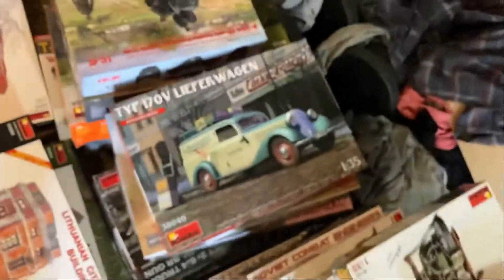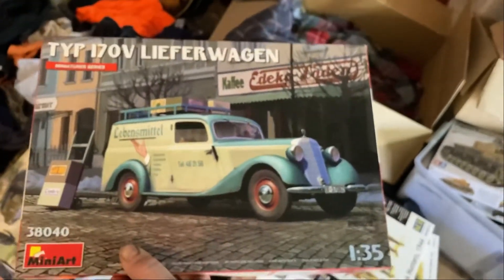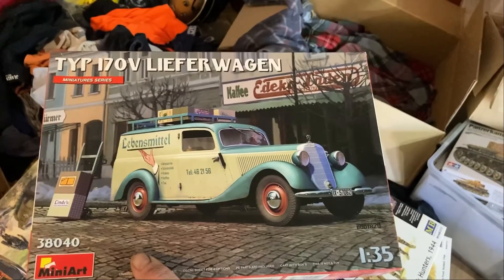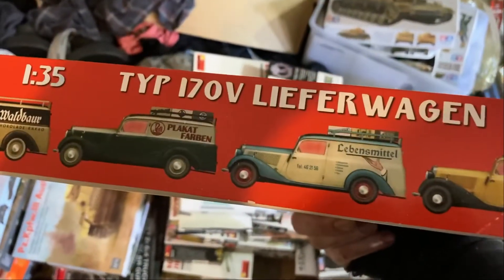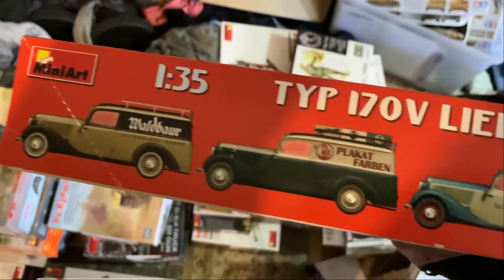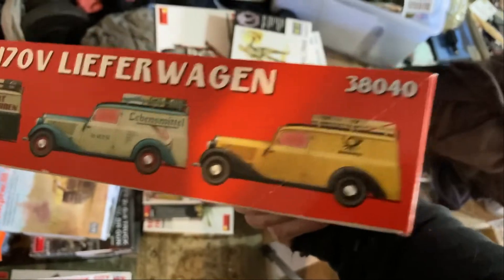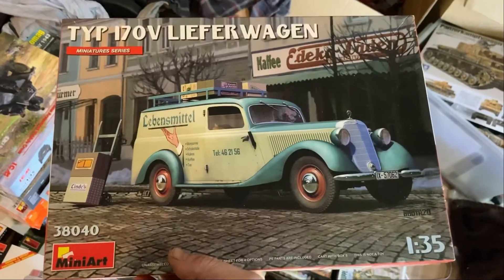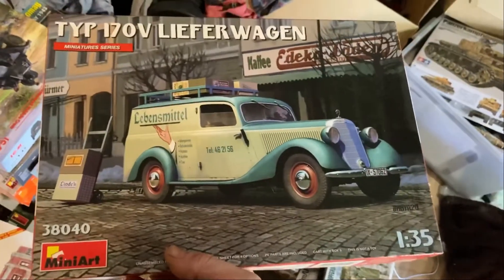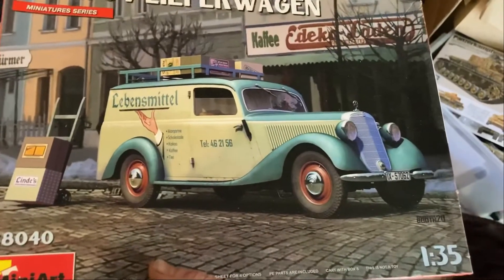I've got another one around - I'll show you. Yeah, there it is. So I've got that one as well, which will come up cool. These are just the civilian versions of it. You see, you can do all those different versions - you can do the Farbin one, or you can do the chocolate van, or you can do the service van or the post van. But I can still make that one into a Reichspost one because I still got the decals from the other kit. This service van here on the front does look pretty cool and I'm thinking about taking that on, but later another time.